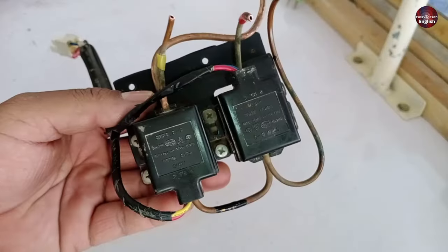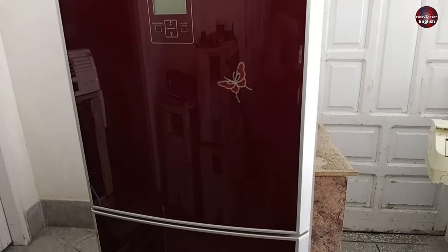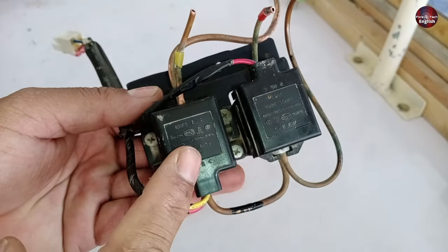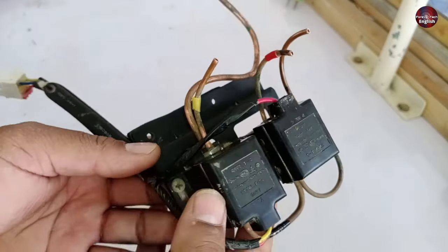This is an E-magnetic valve that is installed in this Samsung refrigerator. Why did they use and install it in this refrigerator? Let me explain everything in this video.